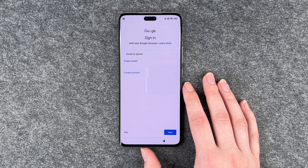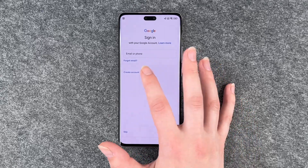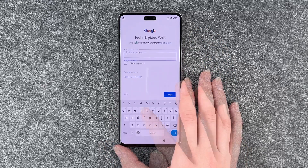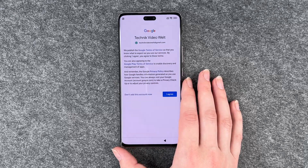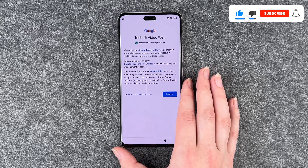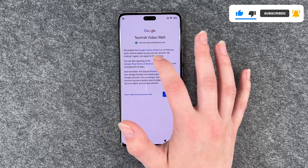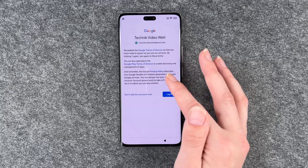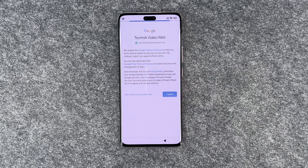Checking info now, then we can sign into our Google account. If you don't have a Google account, you can create an account here now. I'm going to put in my email address and now my password. You can click on the blue Google Terms of Service, Google Play Terms of Service and Privacy Policy here, read through it, and then say I agree.